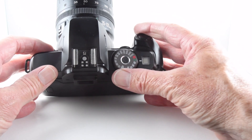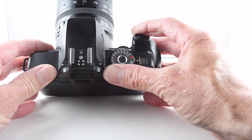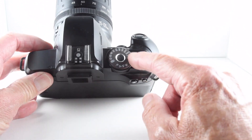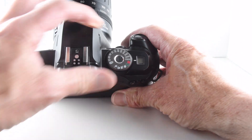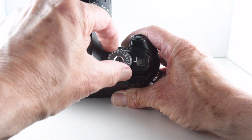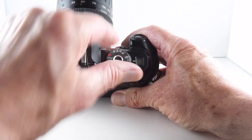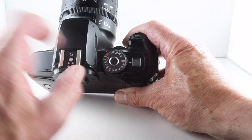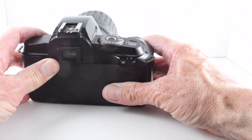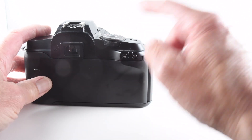We can set manual shutter speeds and the camera responds by setting the correct aperture. Shutter speeds go from 1/2000 through to bulb. There is also a self-timer, a button to rewind the film when pressed, and another button used in conjunction with it.